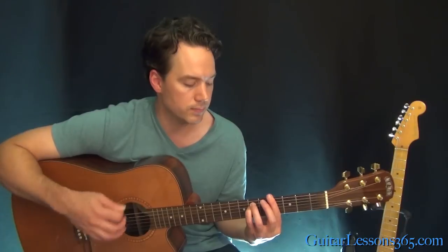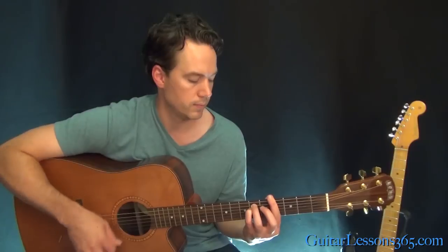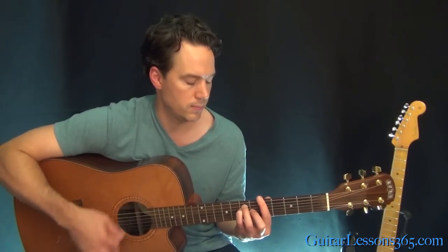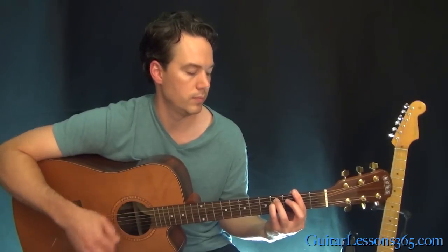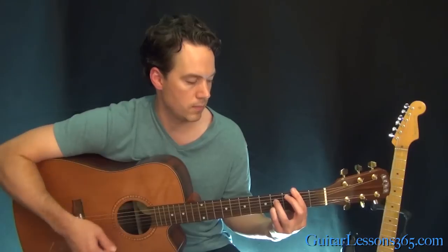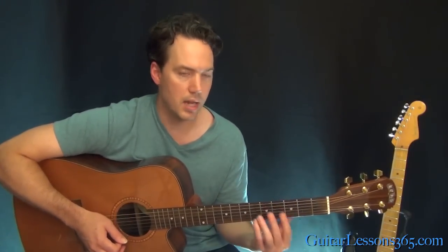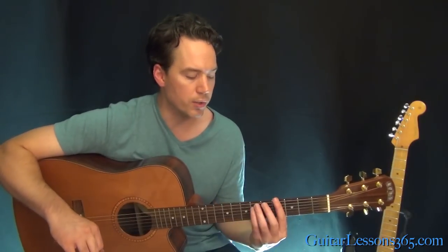From there we get to the bridge section. That's a lot of bar chords. If you can't play bar chords, check out the Bar Chord Lessons at guitarlessons365.com — they'll show you how to hold them and get your fingers nice and strong and relaxed so they can play those.